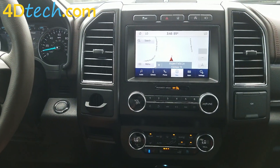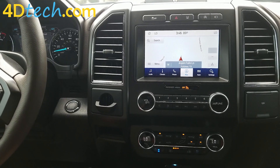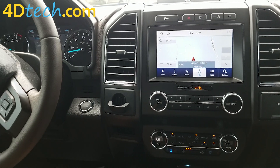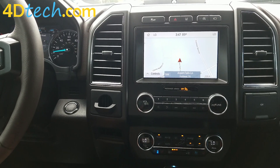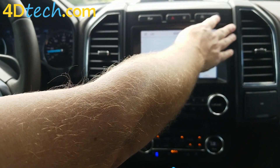If you installed the Plus 360 camera option, that also adds the ability to turn on the 360 cameras — the front views only — at any speed. And we'll show you how that works while we're moving.